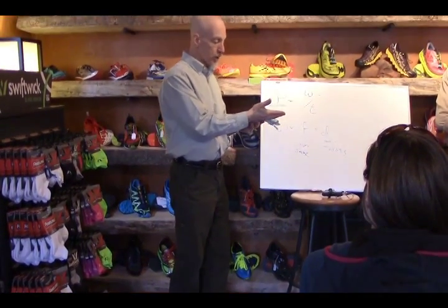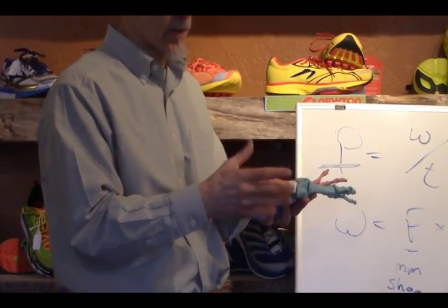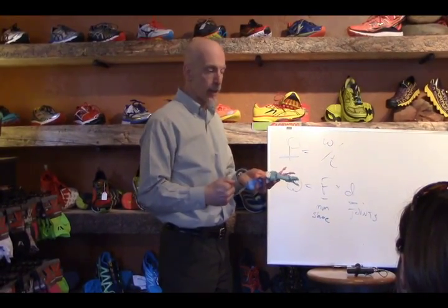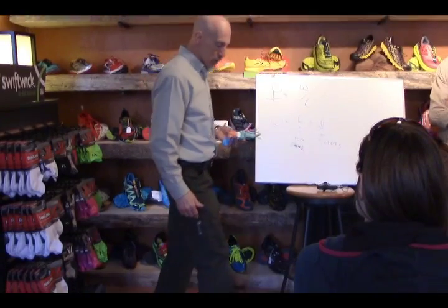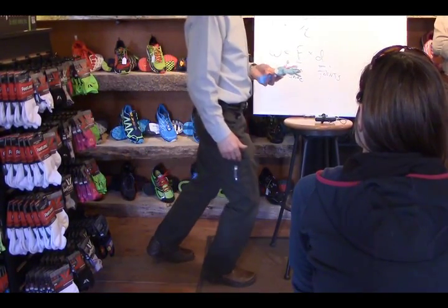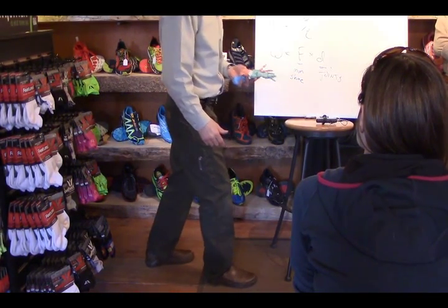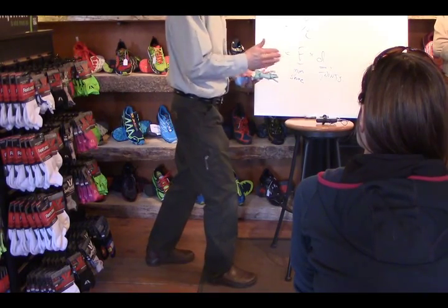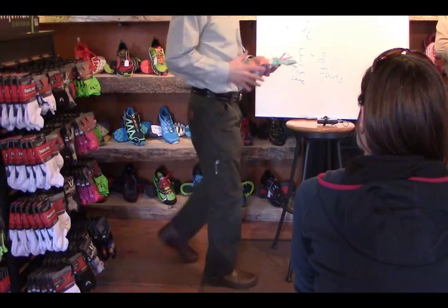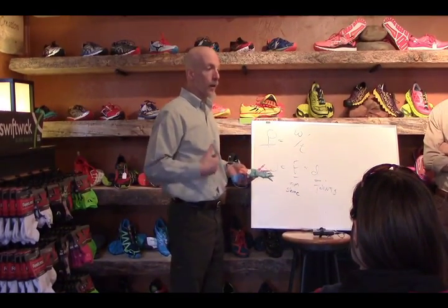The next important joint is the ankle joint — it's kind of where the foot joins the lower leg. I need adequate motion so I can rock forward and backward; we call that ankle rocker. If I don't have enough movement and I can only get to here and can't go further forward, I have to throw my weight forward or collapse through my foot just to move forward.